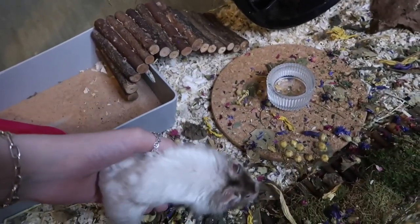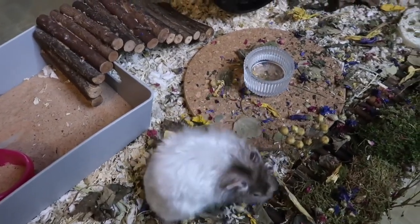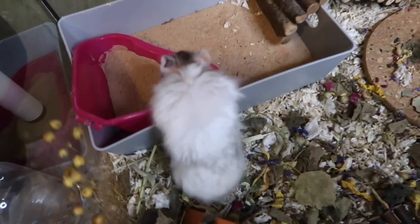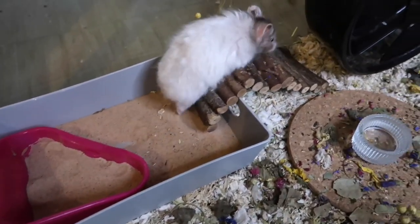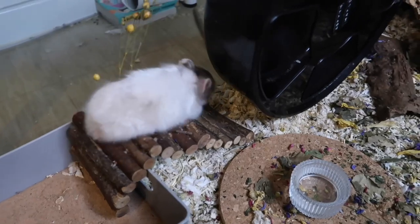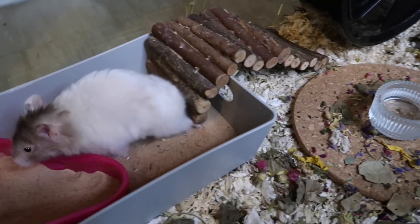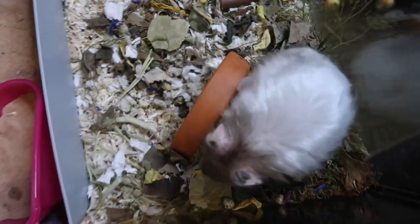Then I put Aspen back in his enclosure and I literally saw a noticeable difference straight away in him. He was walking around the cage so much easier and he was even exploring a lot more because there's not many things to climb on or climb over to get to other places. He really enjoyed exploring it, bless him. He did absolutely pass out after exploring his cage and slept for ages — I was actually worried, but I think he was just really tired because this is the most he's done in a while.